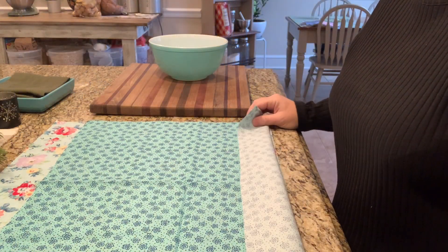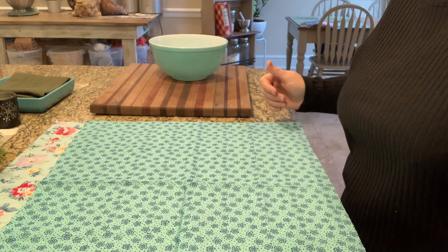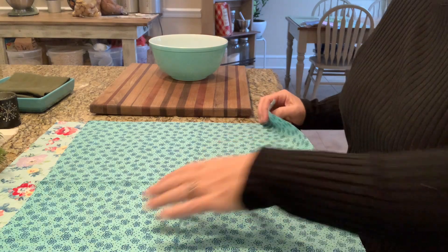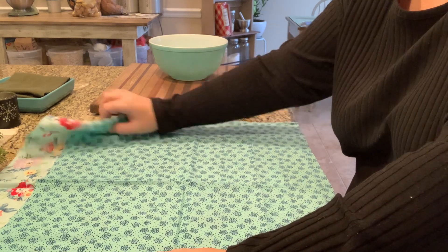To make our sourdough proofing basket liner, you need two pieces — an 18-inch square of fabric. I buy fat quarters because you can get them pretty reasonably. A lot of times Joann's has them for like 99 cents, so this will be about $2 worth of fabric.